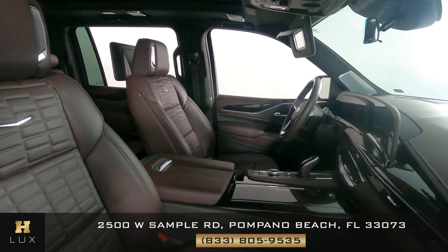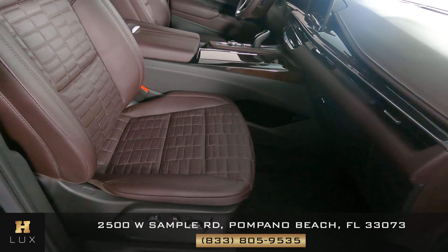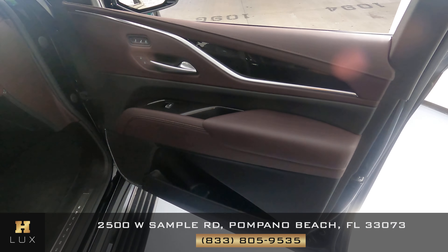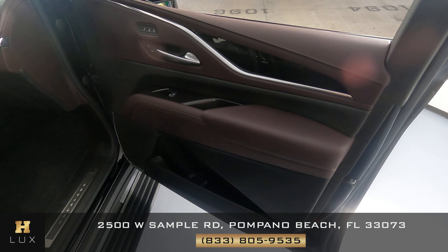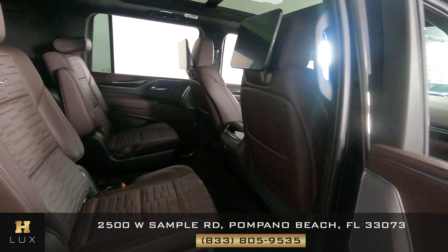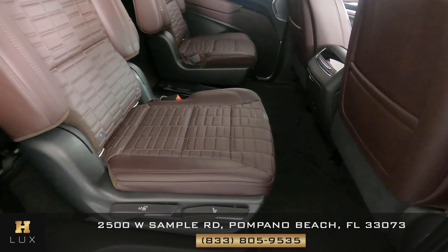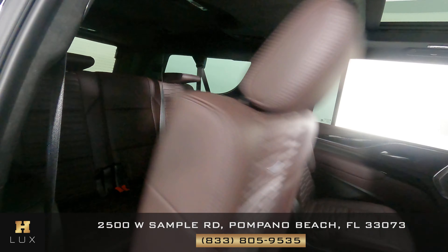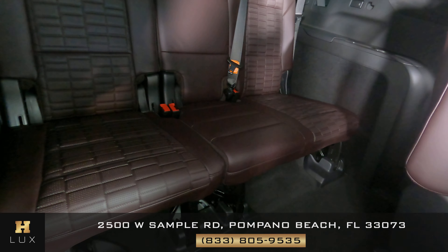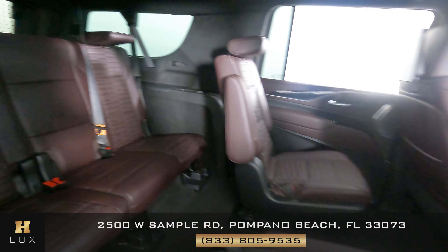Now we're going to have a look at the passenger side. The seat is in excellent condition. Let's have a look at the door panel — perfect, I'm not seeing any wear here at all. Let's have a look at the back seat — that looks perfect as well. Second look at the third row seats — perfect. So the passenger side is in excellent condition as well.